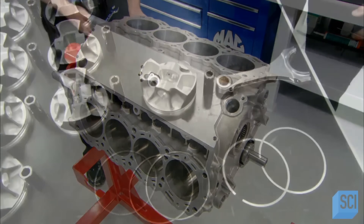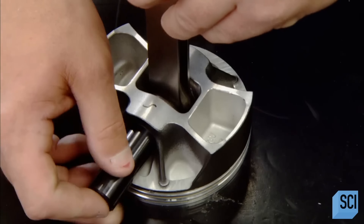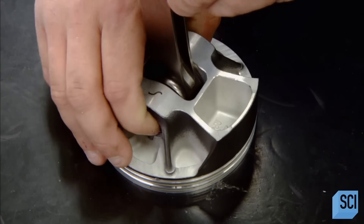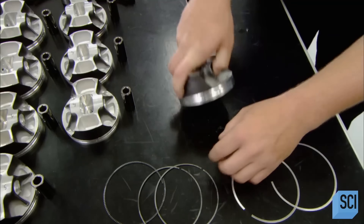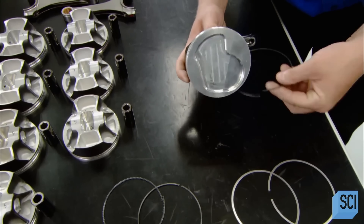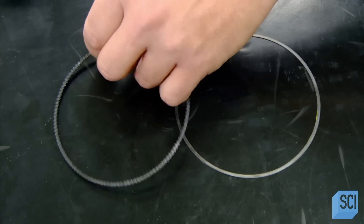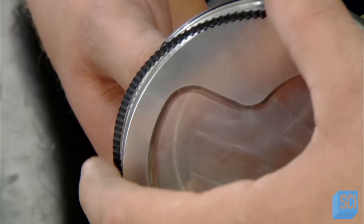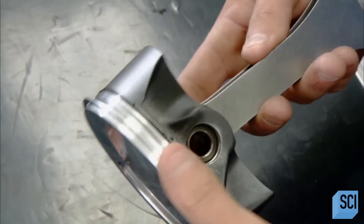With a small black component called a wrist pin, they join the piston to a connecting rod. Next, they fit two rings on the piston. The top one seals the cylinder, maximizing the pressure inside, which optimizes combustion. The bottom ring skims excess oil off the cylinder walls between combustion cycles, which prevents the car from burning oil.